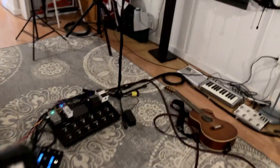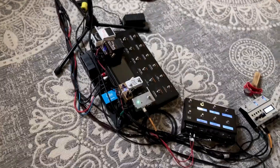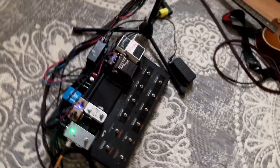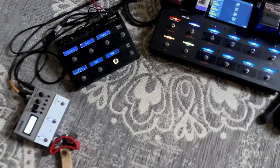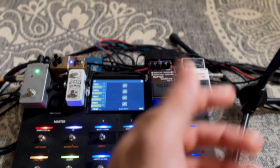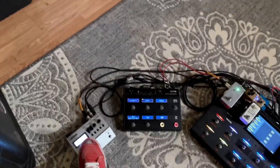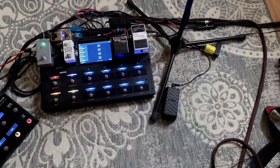Let's turn the studio on, shall we? This is my current setup. Here's my guitar. I usually have a wireless mic, but this is my studio rig. I've got my loop station. I've got a few videos going through all of my pedals — vocals, effects, looper, various additions, volume pedal.